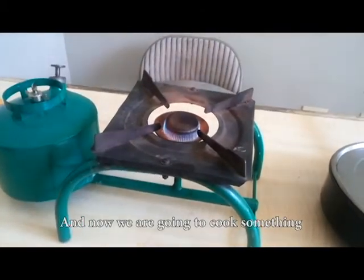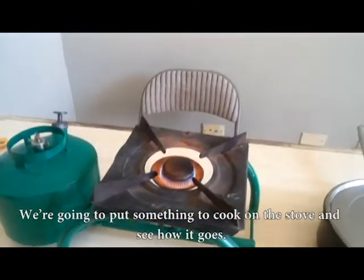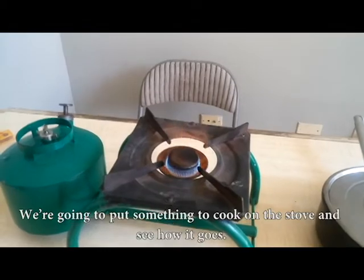Now we are going to cook something — we're going to put something on the stove and see how it works.